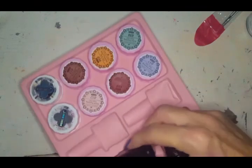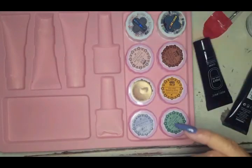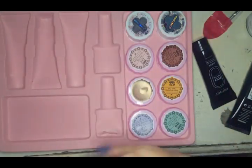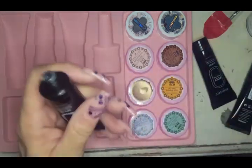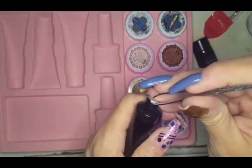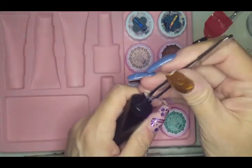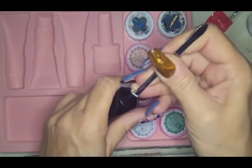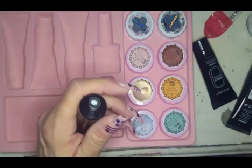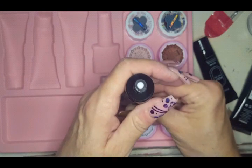Let's pop open the polygels next and then we're gonna swatch these — hello, new colors! I'm not going to open the Oscar skirt one because it's brand new and I already have one opened. I'm not gonna swatch these today — we'll play with them in another testing video tomorrow.